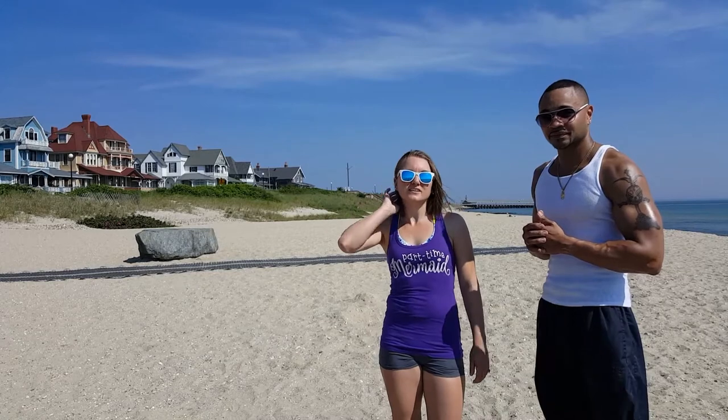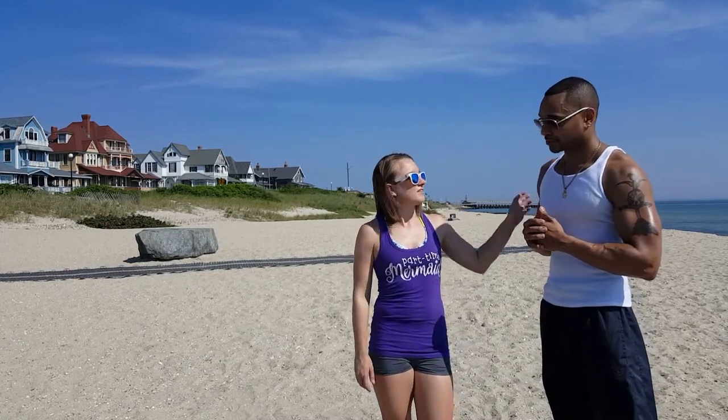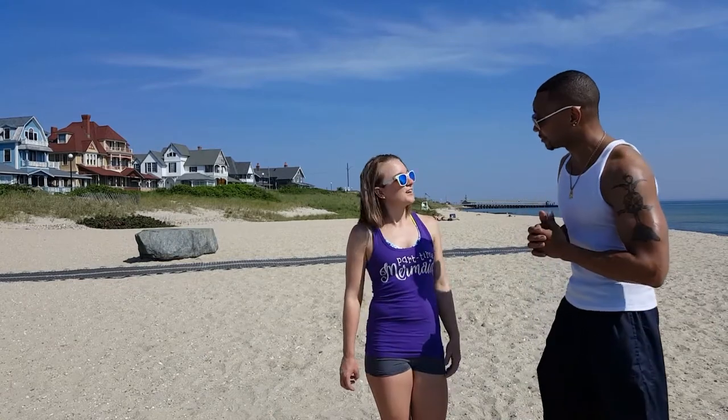Hi everyone, I'm Alisha Norbury, your Martha's Vineyard real estate agent with MVC Coast Properties. I'm standing here with TC Cofield, one of the best personal trainers on Martha's Vineyard. Thank you very much. You're very welcome.